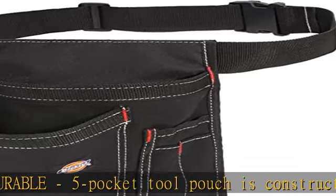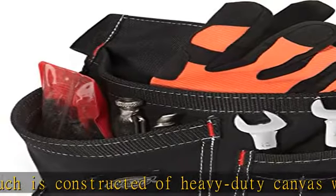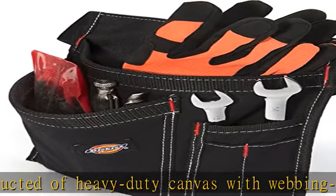Comfortable webbed belt features a durable high-impact plastic buckle. Adjustable belt provides a custom fit for waists ranging from 32 to 52 inches.